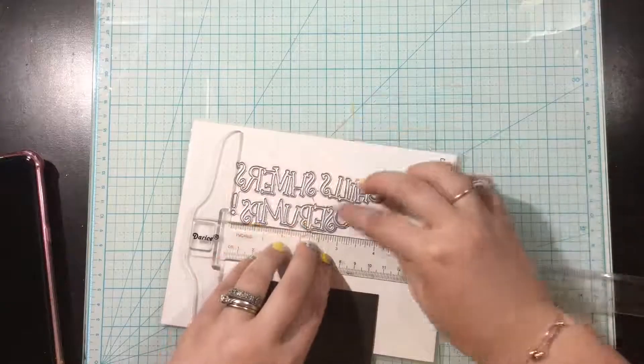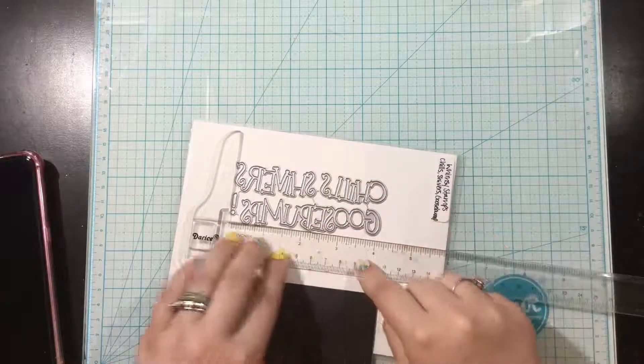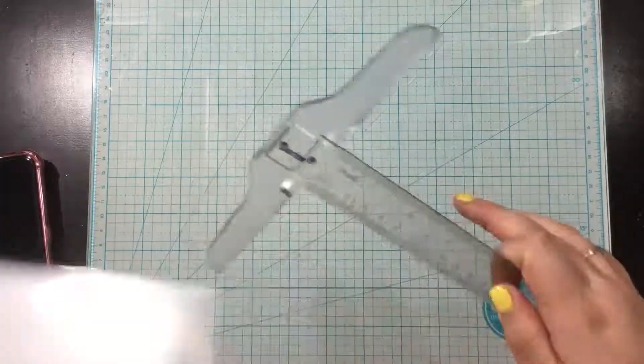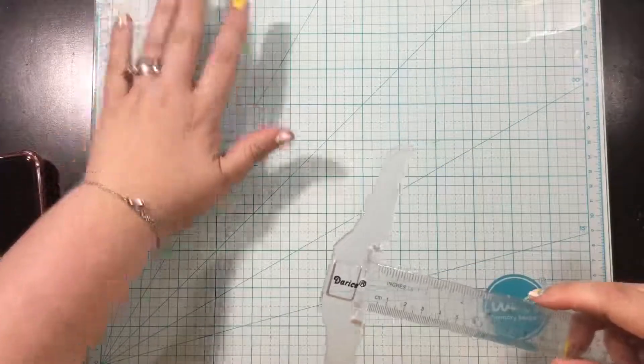I have die cut each of these with white cardstock, and I have them on a black piece of cardstock background so that you can see them once they're all cut out.